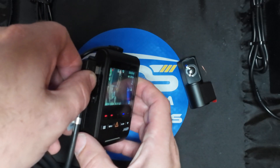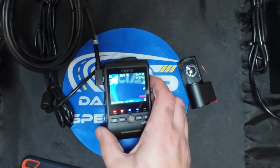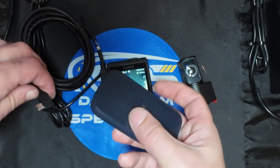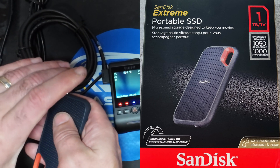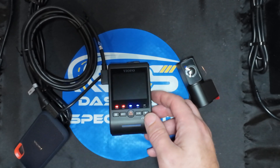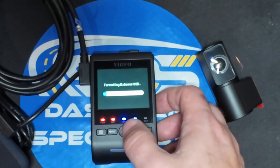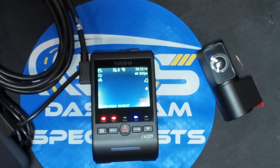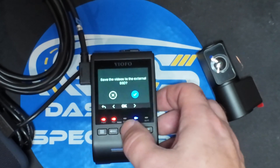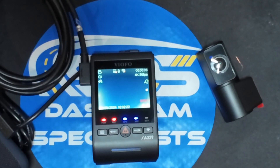The first step is to identify the USB-C port on the side of the Viofo A329, take your cable for the solid state drive, and plug it into that port. Then plug in your solid state drive — we chose the SanDisk solid state drive, one terabyte, for this demonstration. Once you plug it in, the screen will immediately prompt that the SSD needs to be formatted. It asks: do you want to format now? All data will be erased. It formats the external SSD and once it's successfully formatted, it asks whether you want all recordings to go to the external SSD. Select yes and now all recordings go directly to the external SSD.